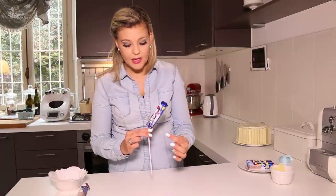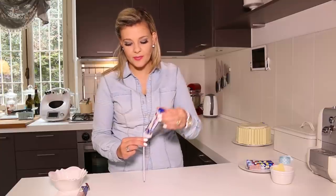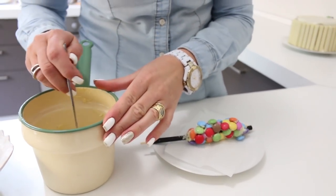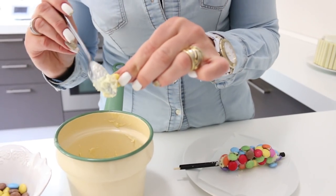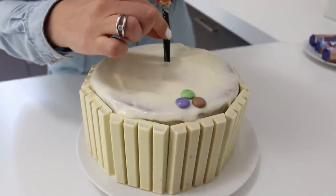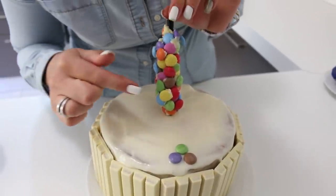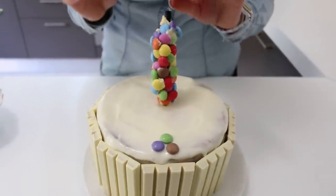The next step is to cover the straw in candy — Smarties. This is about the hardest step of all in this process. Start covering your straw in candy. I've used melted chocolate but waited for it to harden a little bit so it's quite pasty and chunky, otherwise the sweets just keep sliding off. Insert your straw into the cake quite deep, ensuring that all your sweets are hardened to the straw and that the chocolate has had time to harden.